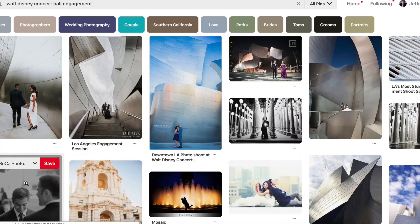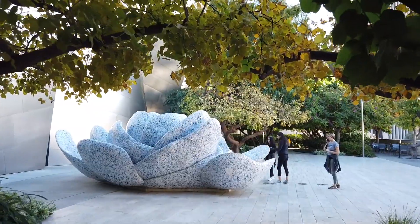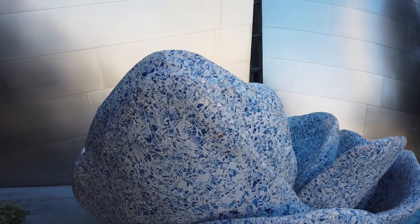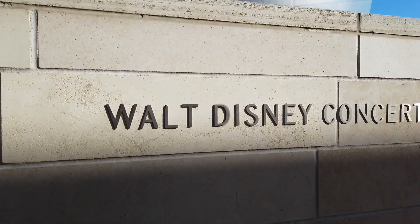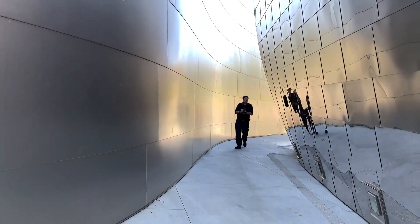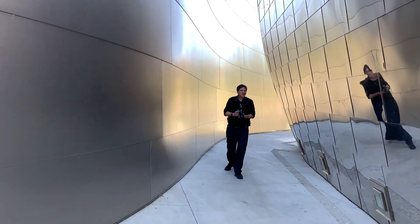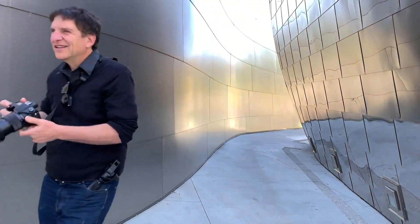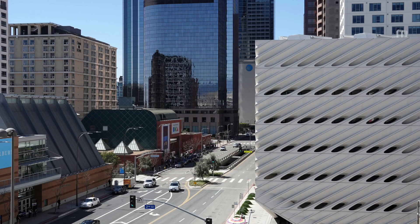Outside the hall, there's a garden upstairs that couples love to use for engagement photos. Check it out! You'll get a different look to the structure, and some nice overhead shots of downtown.